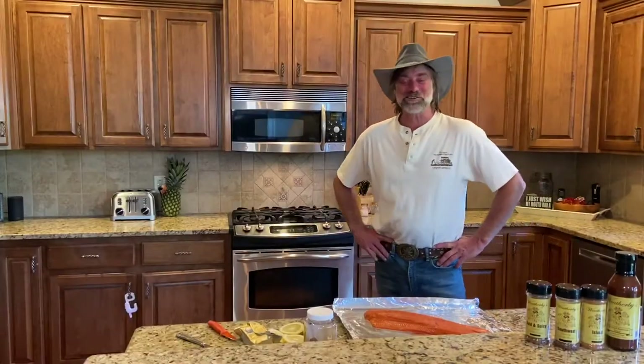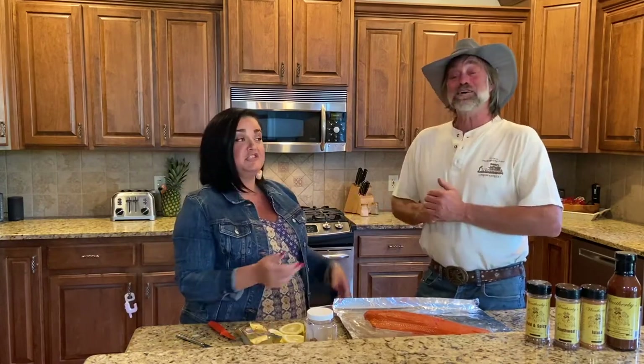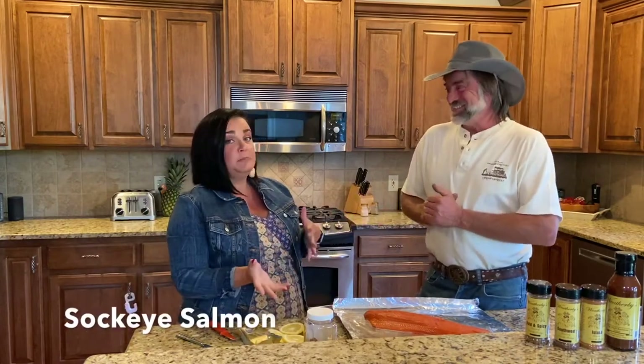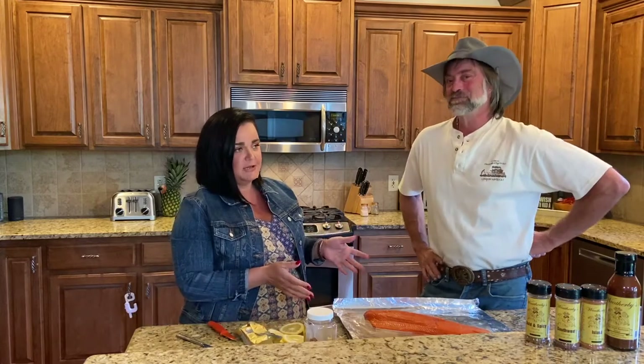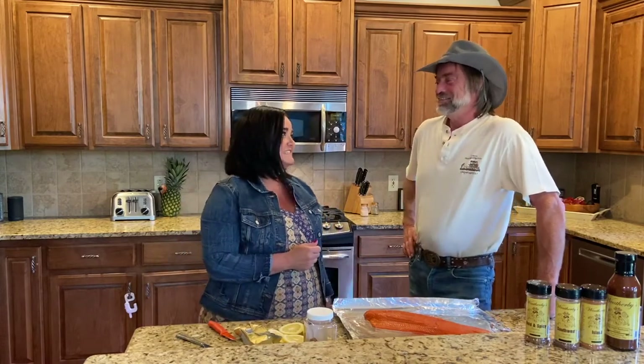Shari's going to show us how she makes a meal for one of her daughters who is a pescatarian, meaning she doesn't eat meat but she does eat fish. She does eat eggs, so she's not vegan — she's a vegetarian slash pescatarian. We could have put some seafood in the cowgirl beans. Maybe some cod or something, though definitely not salmon — salmon's a little too robust for that.